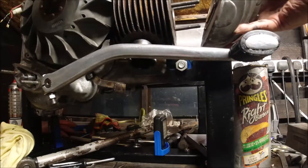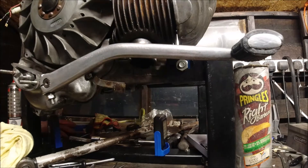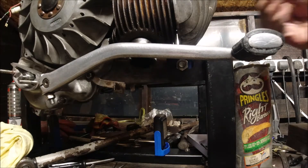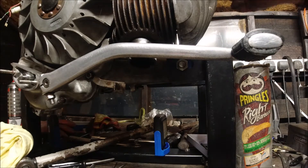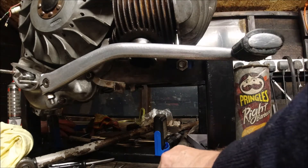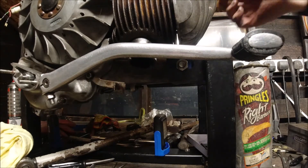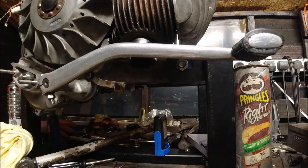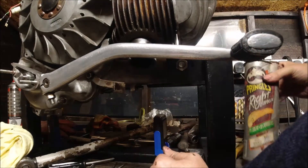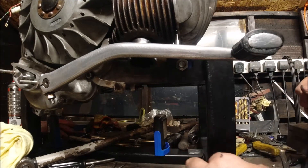It goes in at an angle — one, two, three, four. Then we've got four flat washers: one, two, three, and four, and we're tightening these up in an X pattern. Then we want our four spring washers — one, two, three, and four — and then we'll have our four nuts: one, two, three, four.